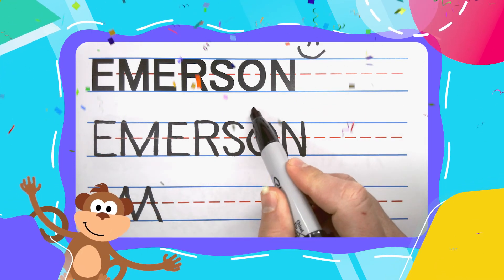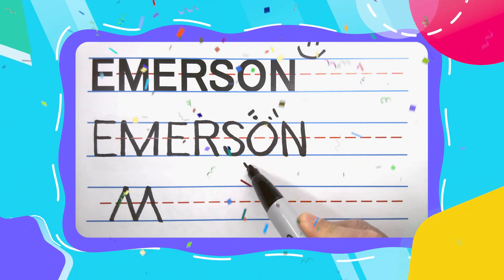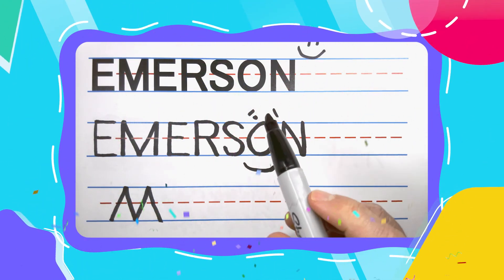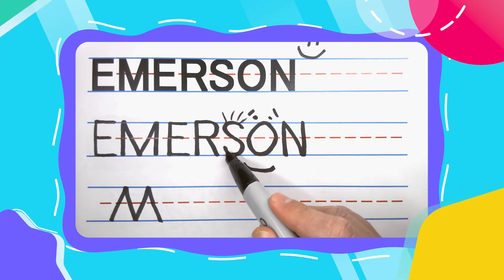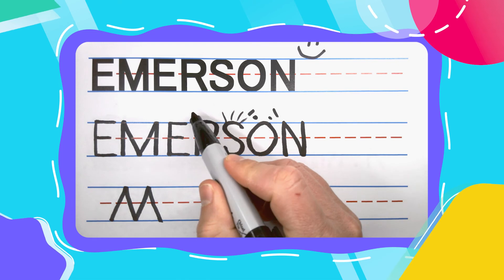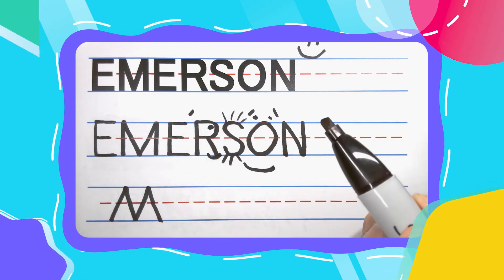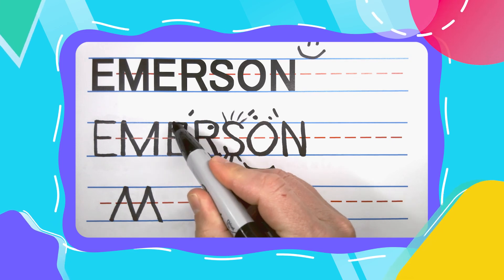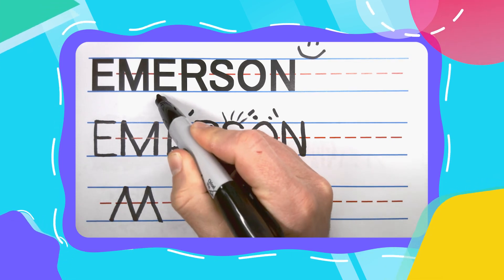Great job, my friends. You did a wonderful job and I hope you're feeling proud, because I'm feeling proud. And remember, if you want to learn how to write all your friends' names, subscribe to this channel and we'll learn how to write them together. I'll see you next time. Bye!